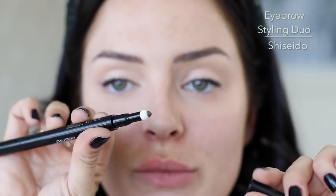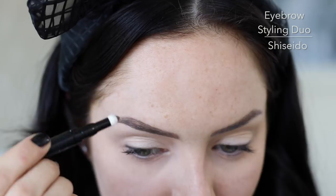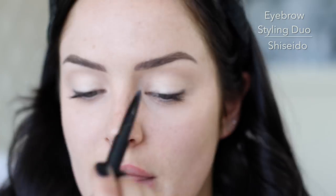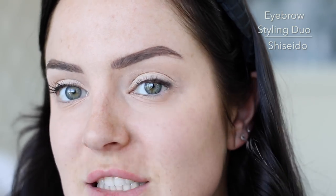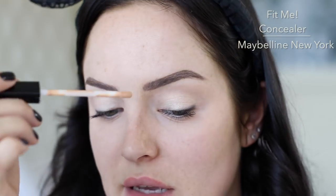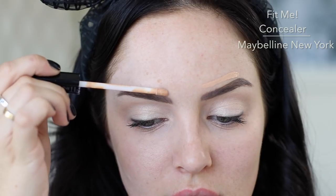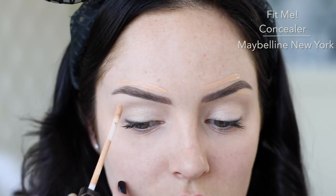I'm gonna tack some brows on with the Shiseido eyebrow styling duo. One end has a smudgy part — like eyeshadow but brow powder — you can use that to quickly fill in the body of the brow, the center part. Then you've also got a really nice fine-pointed pencil to do the edge. There's always one stray hair anyway. Luckily I can use my concealer — Fit Me is a natural coverage concealer, it looks so pretty and natural on the skin. That's why it's one of my most used. You can take it over the brows because it's doe-foot, you can kind of use it to erase your boo-boos.